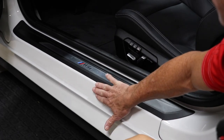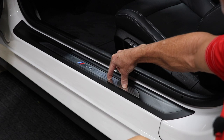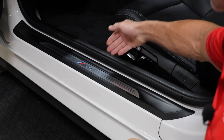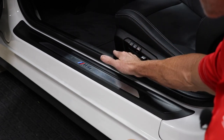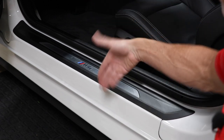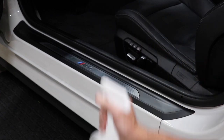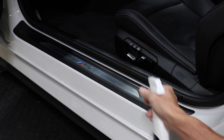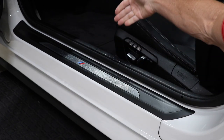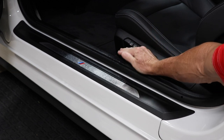Here we have the painted area, obviously. Then we have the threshold plate — it's made out of plastic, there's a metal strip to it, it's got a clear protective coating on it as far as I can tell. Here we have the rubber gasket, which immediately then transitions into the interior, which has a plastic or vinyl threshold plate. So once again, multiple materials, but this product is your winning combination.